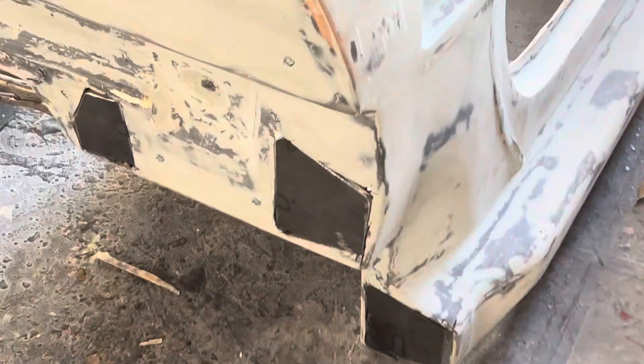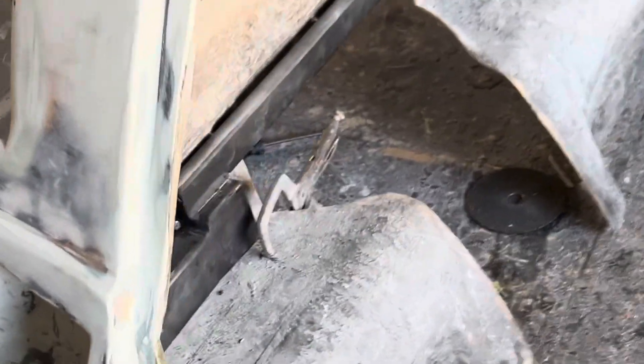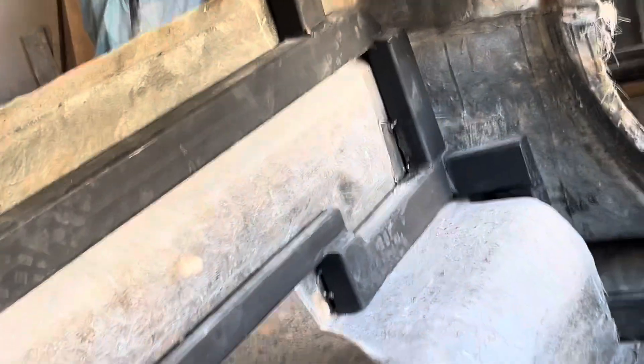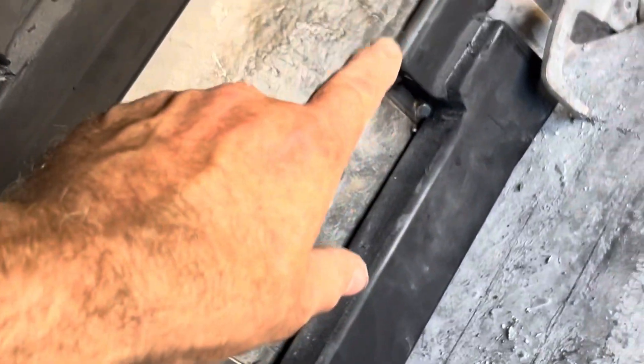I've got these metal plates in here, just tack welded to the frame on the inside back here that I finished. Getting ready to take this back portion out again, so I can get around where the plates are at coming through the wall for the rear frame back here to mount on.